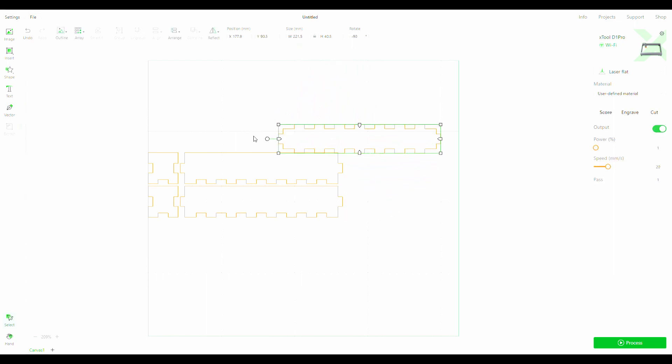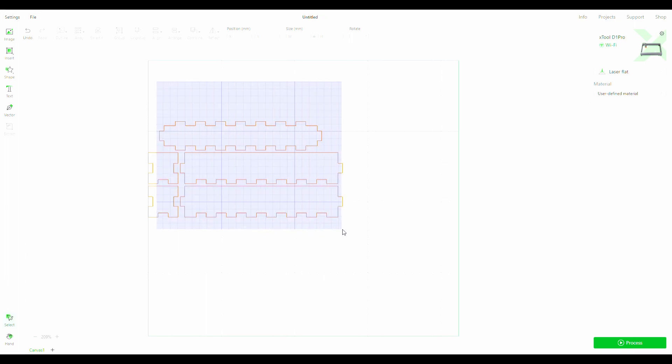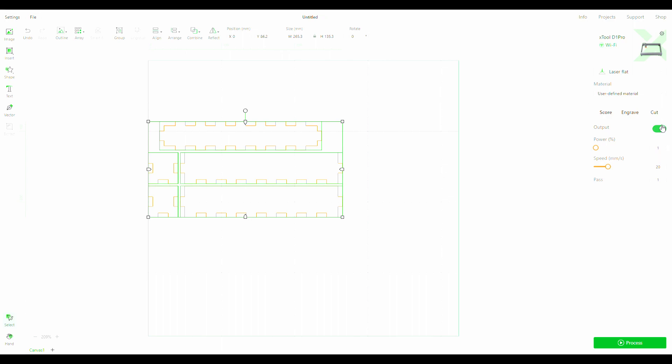I'll also move the bottom part so it's on top of the rest just so I don't waste any extra wood. Then I'll highlight everything, which brings up three options on the right-hand side. I want all three parts to be cut out so I'll select cut, then enter the laser power, the speed, and how many passes I want it to make.